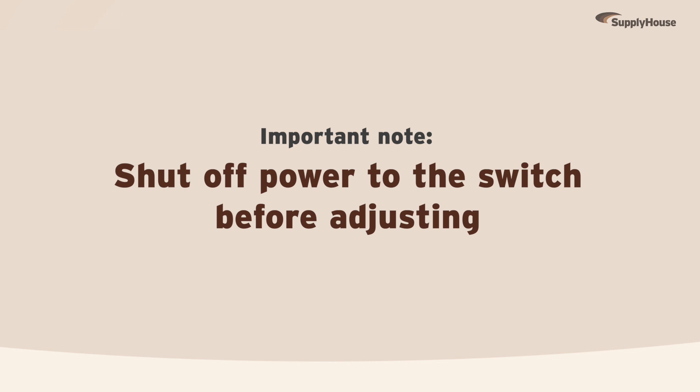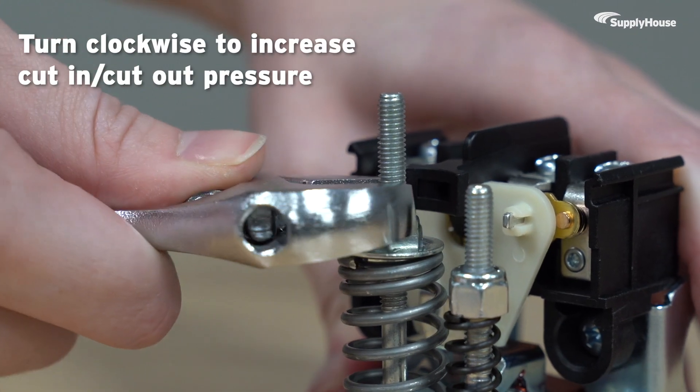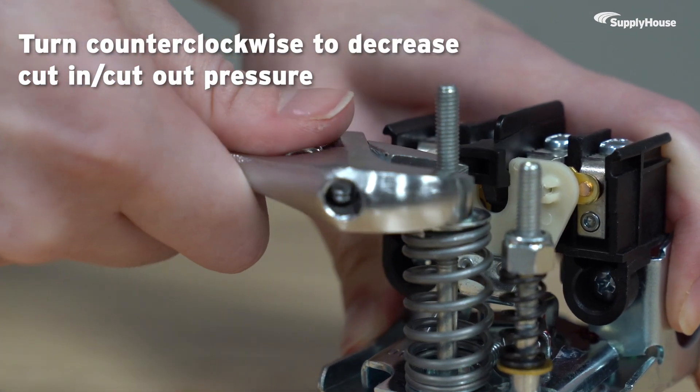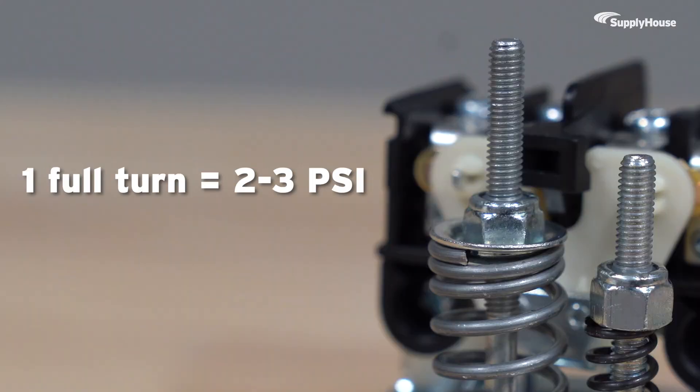Before adjusting anything, make sure to shut off the power to your switch. To adjust the pressure range, turn the larger nut clockwise to increase the cut-in and cut-out pressures, and counter-clockwise to lower the cut-in and cut-out pressures. Generally speaking, one full turn will adjust the pressure by 2 to 3 PSI.